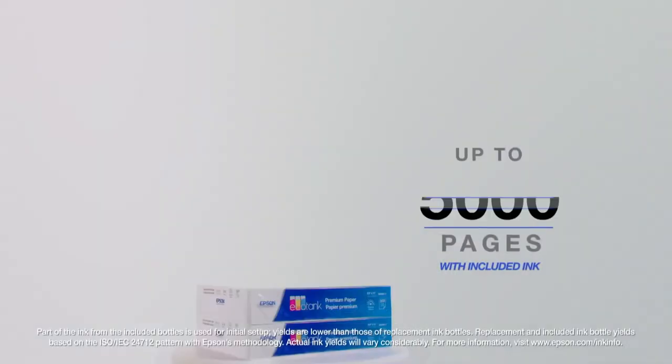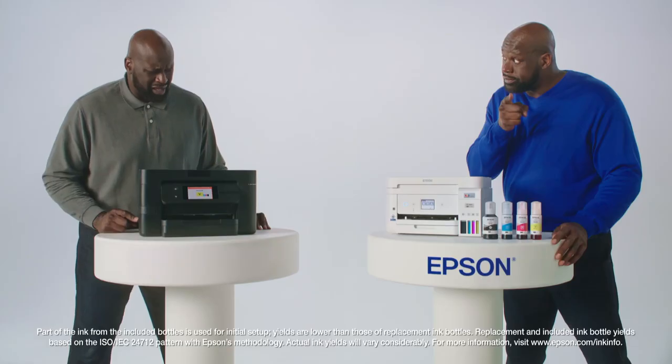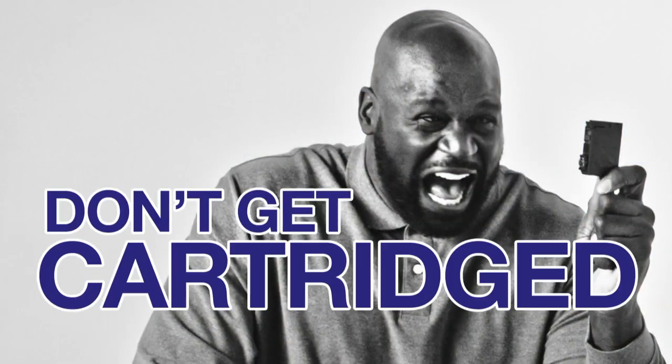Epson EcoTank comes with so much ink, you can print up to 5,000 pages. Can your printer do that? I don't have ink already? This printer's costing me a fortune. You expensive little... Don't get cartridge'd.